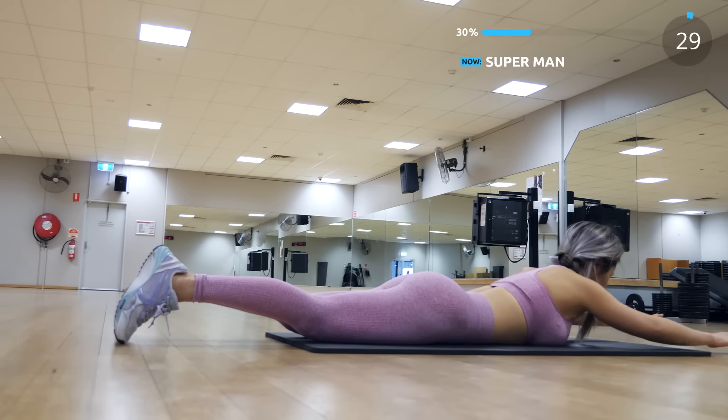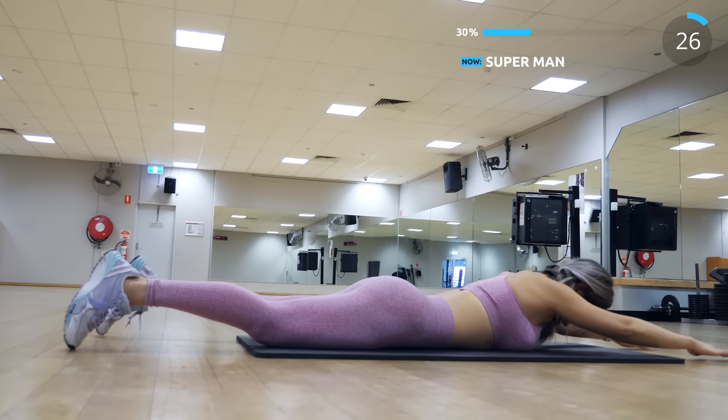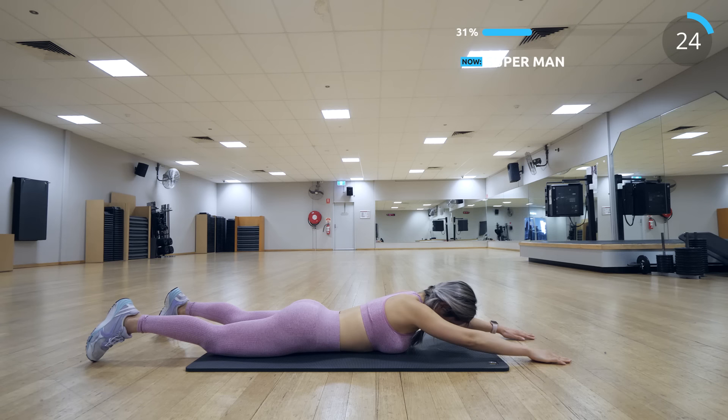Now we have superman. This is great for the lower back. It is so important to work the lower back when doing abs exercises.